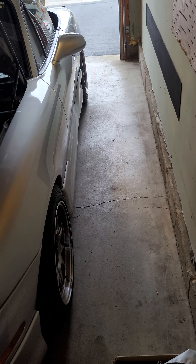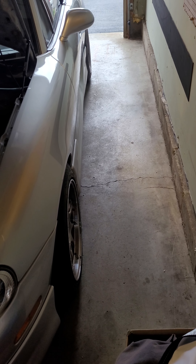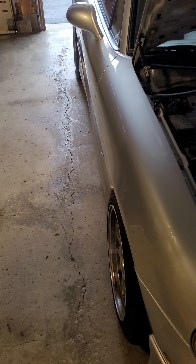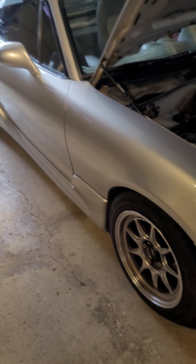That's the fitment of the 15x9 +35s. Tires are 225/45/15 Hankook Ventus RS4s — nice and sticky when it's warm out, not the greatest in the cold.